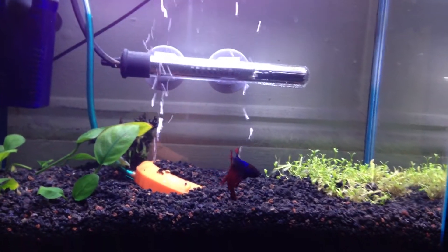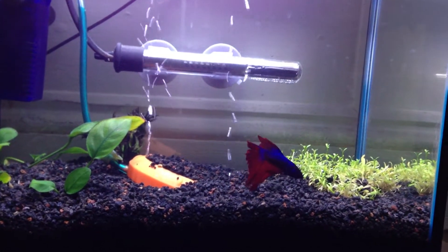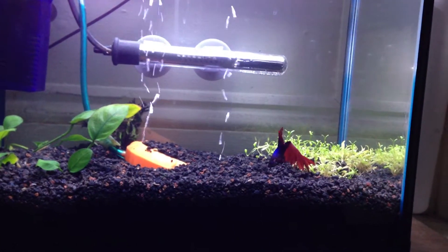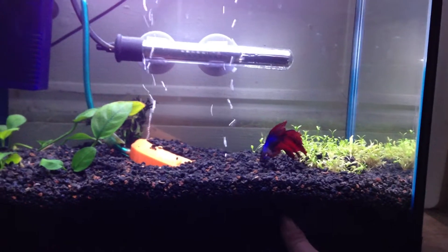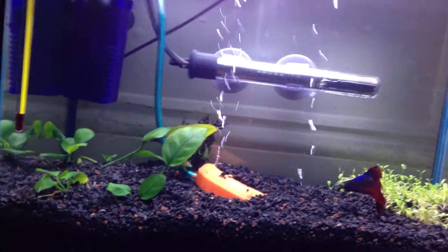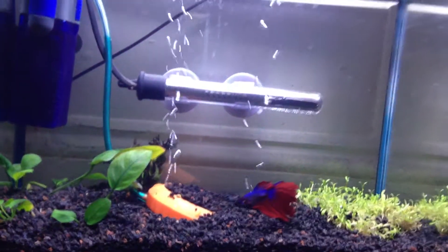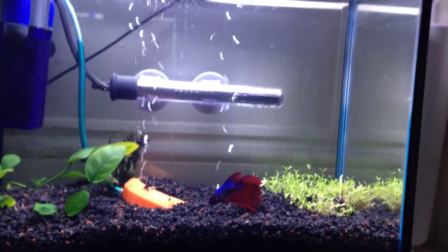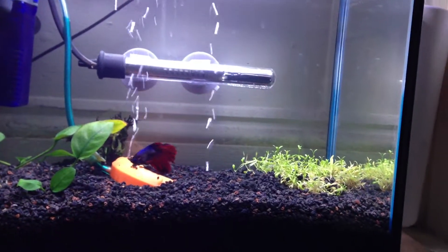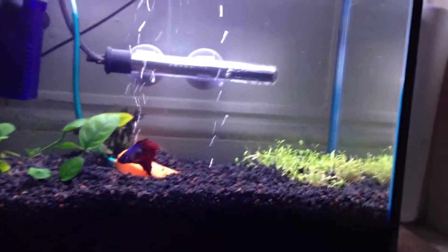Look at how crazy clear this Syco's tank is. I added the EcoComplete soil — it's that thick. I planted my plants, and when I did that it was really, really cloudy. Like you couldn't even see the fish. That's Reuben, by the way. Hi, Reuben.